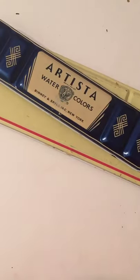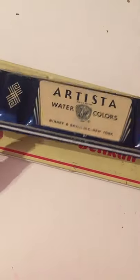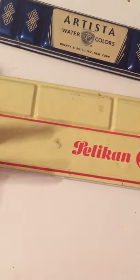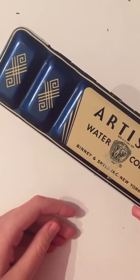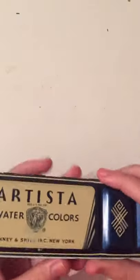Hi! So I went to my local art store and I found these two vintage watercolor palettes. They're super dirty, so I'm going to try to clean them up. I thought I'd film it — thought it'd be interesting. So here they are. This first one — I tried to look stuff up about them, but I only did research on the other one, so I don't know anything about this one.